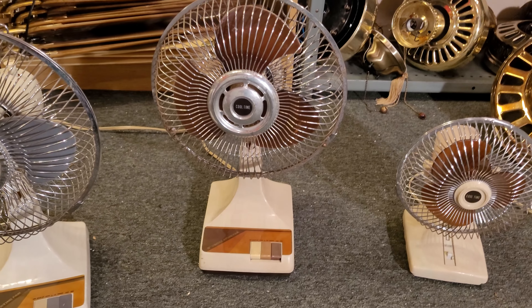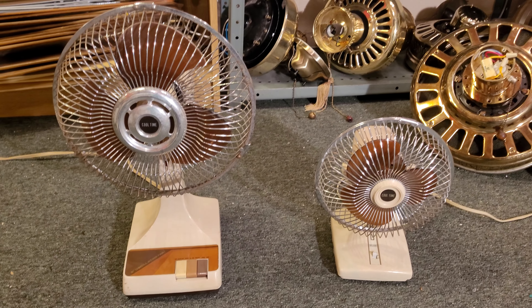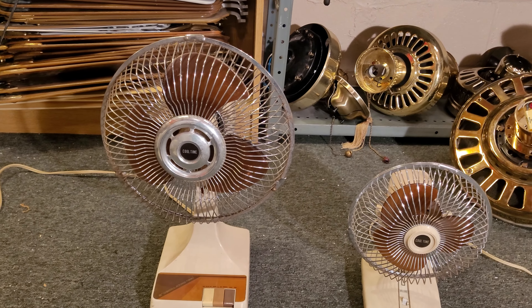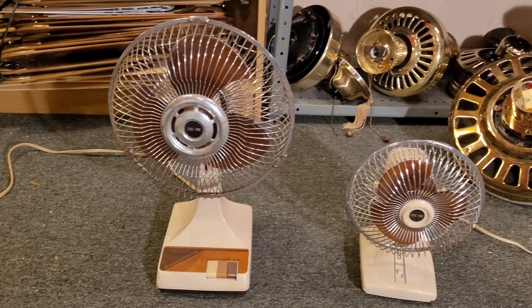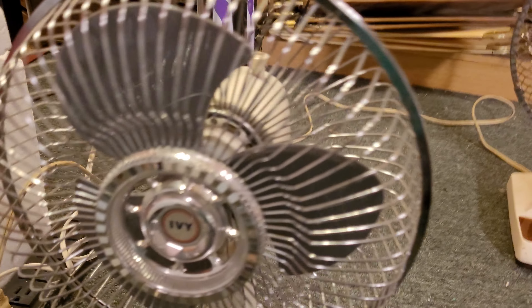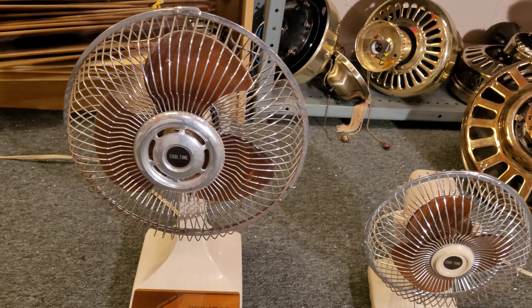What I'm pretty sure happened, for these two at least, is Calfax Incorporated, the electronics company, were contracted by a store — probably some store chain — to relabel these Kuo Horn fans for their stores, because that's typically what we see with these relabels. Like Ivy was also probably a store brand. It's just very weird that they would put the Calfax name and not the Kuo Horn name on the information tag on the bottom.